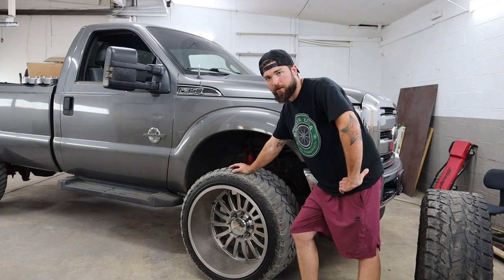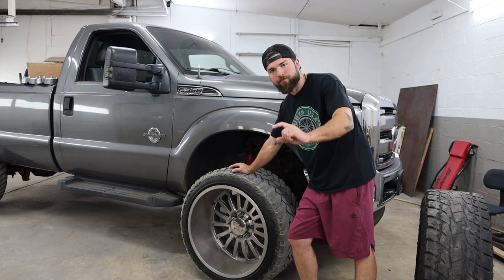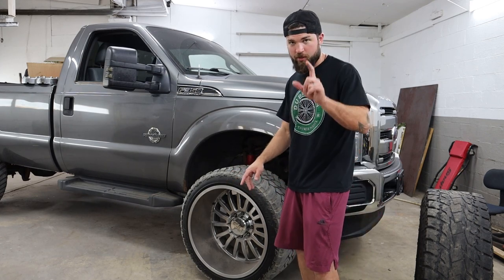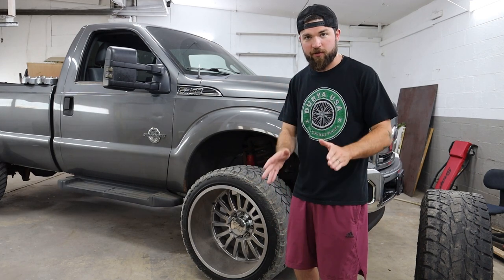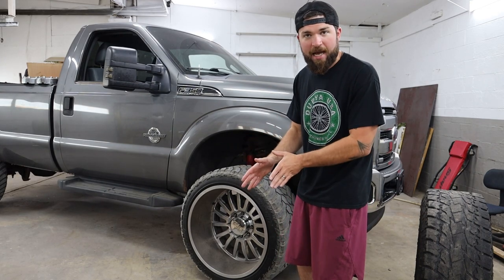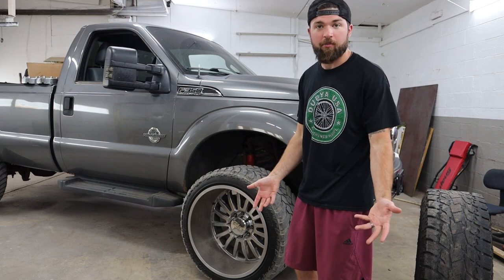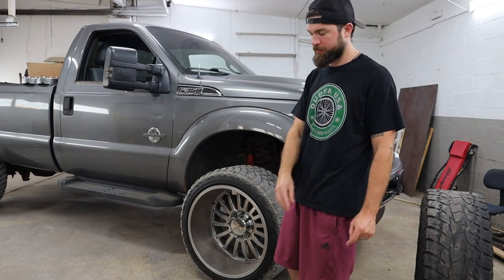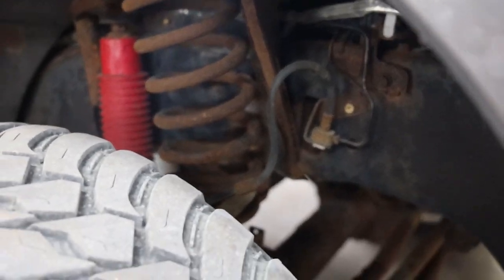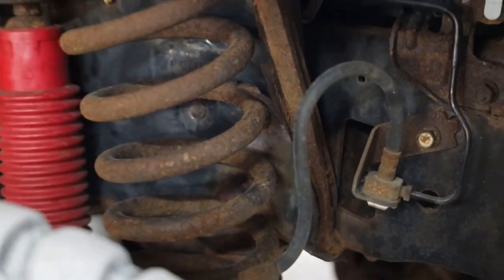Whoever previously owned the truck put a leveling kit on it using little spacer blocks that go beneath the coil — not above, on the bottom — and that's all they put. If you've ever lifted a leveled truck, the axle favors one side when you raise it, and to address that problem you need a longer track bar or a track bar drop bracket.